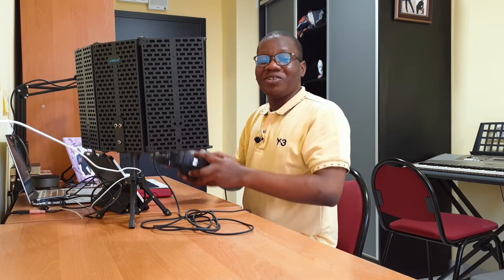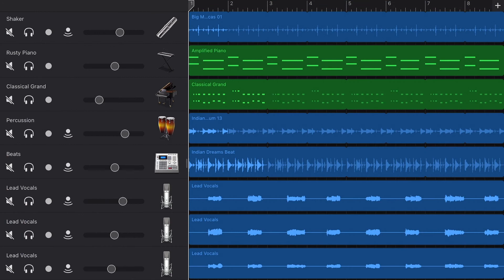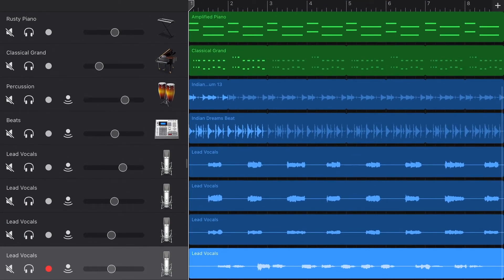That was rough, and probably not what you want to be hearing, but as you can see the waveform is there and it works. Let's try to listen to what I just sang.